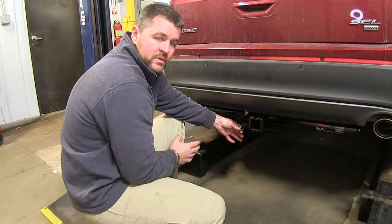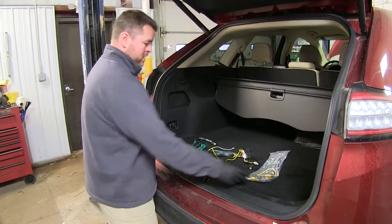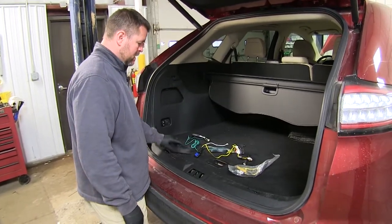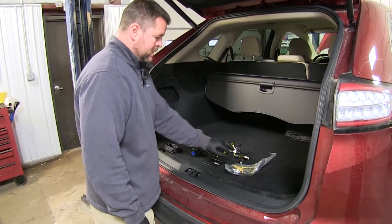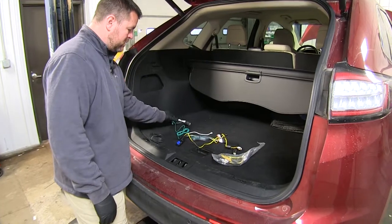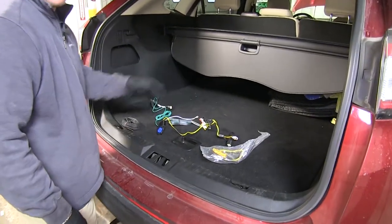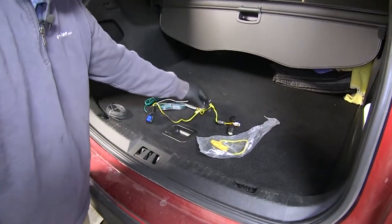Now that we've gone over some of the features of the wiring, let me show you how to get it installed. This is what your wiring harness, or what you're going to get in your kit when you receive it. You're going to get your wiring harness — it's going to connect to your driver's side and passenger's side taillights. You're going to have your 4-pole connector, which is going to give you all of the proper functions for your trailer.